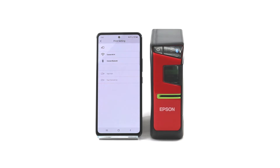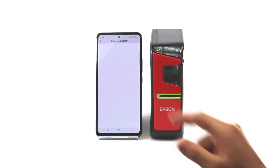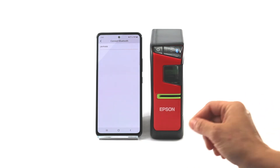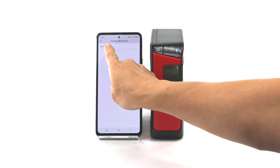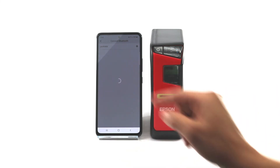There we go. Now this printer connects via Bluetooth so I'm going to tap connect Bluetooth. You can see it's already found the printer so all I have to do is tap it there. It's going to think for a minute and give me that green check.